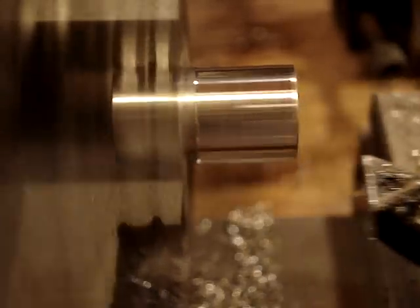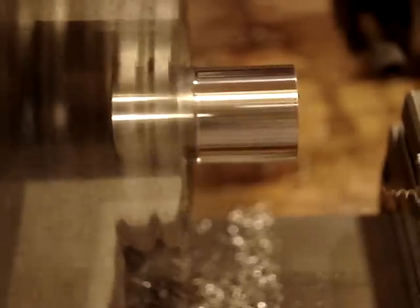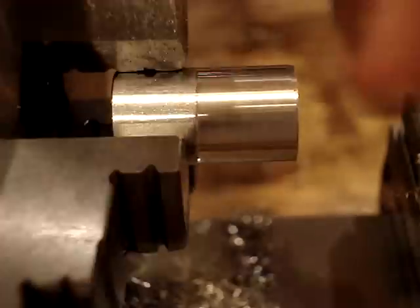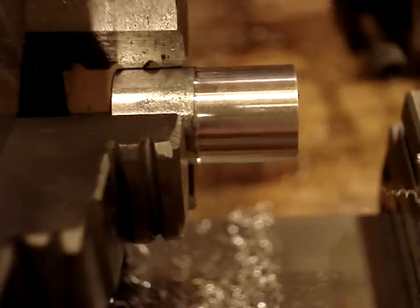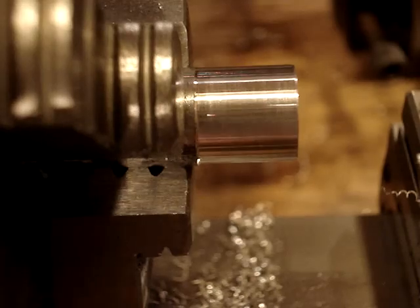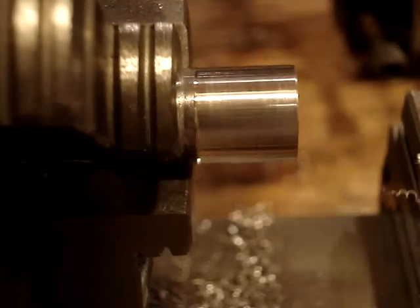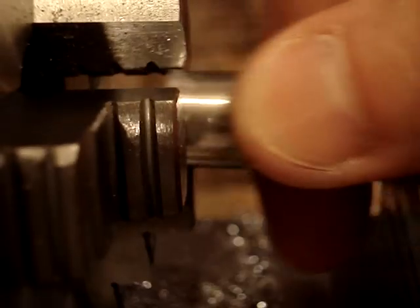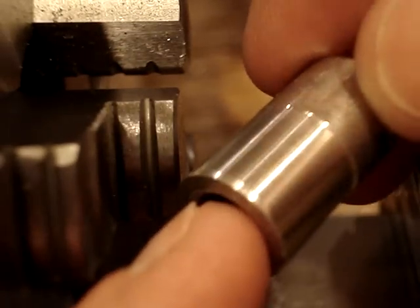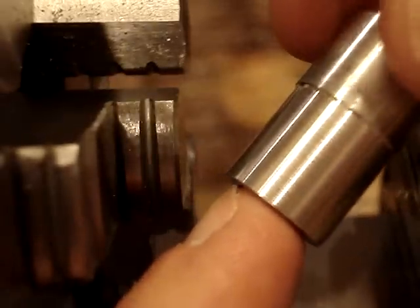And feed out. So you can see pretty nice — I'm just goofing around here, nothing fancy. Clean it up a little bit with a paper towel. All right, you can see a pretty good cut, pretty nice finish. Let me get the camera to focus — you see pretty nice finish on the part there.